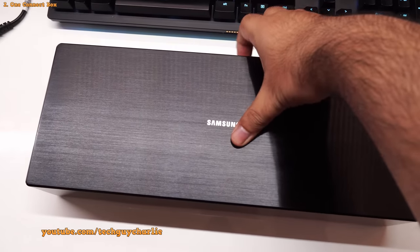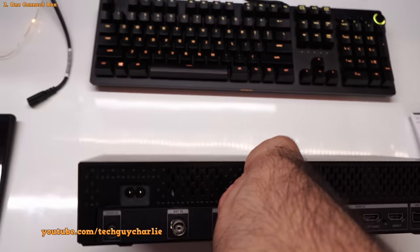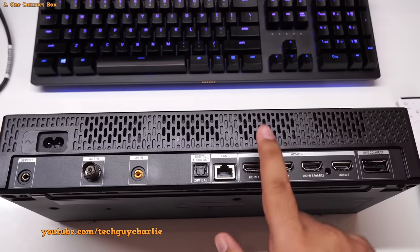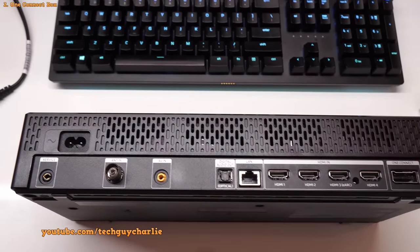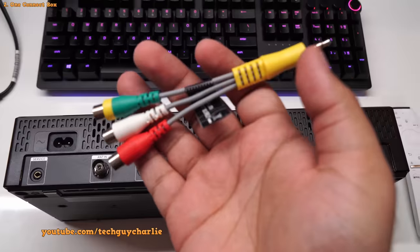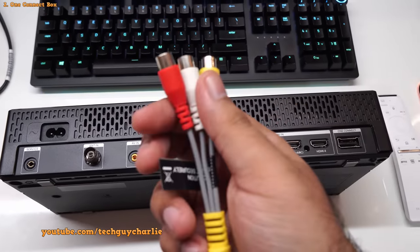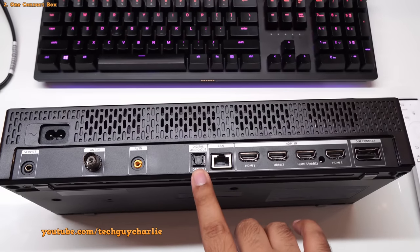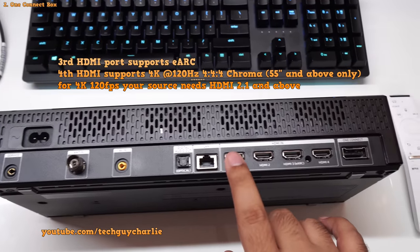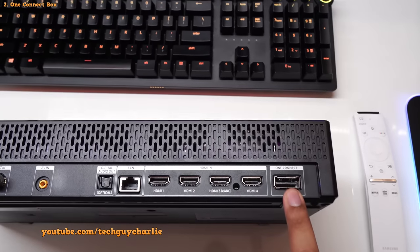This is the Samsung One Connect box — a beautiful piece of tech. All your input connections are on the back. One thing: this box is very heavy — it's full of heat sinks inside, so the main processor is likely inside here. You've got terrestrial cable in, AV in for old AV gear with RCA jacks, SPDIF optical out, LAN port — this TV also has WiFi but I prefer LAN — and then four HDMI ports. This is also where the One Connect cable plugs in.